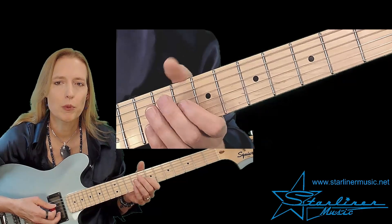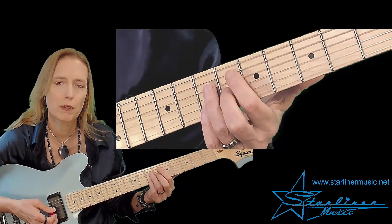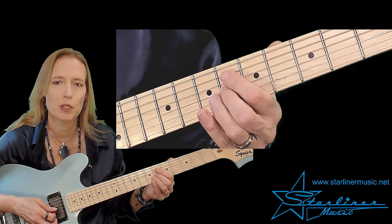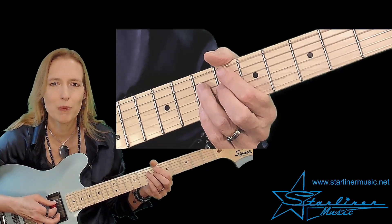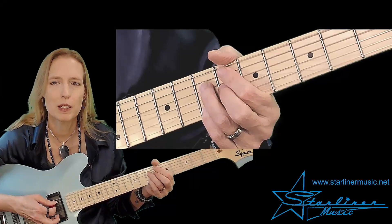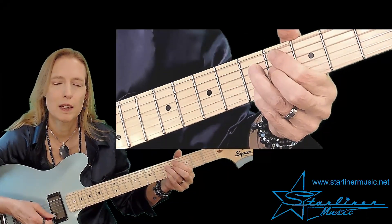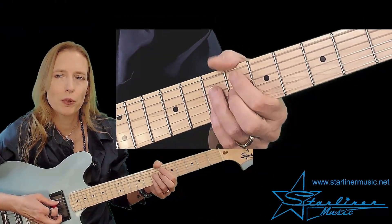At this point we will play B9th. This is a rootless version — we have the 3rd, the b7, the 2nd which is the 9th, and the 5th. And we're going to move this voicing down chromatically: B9th, Bb9, A9th. And then we arrive at the four chord here at A9th.